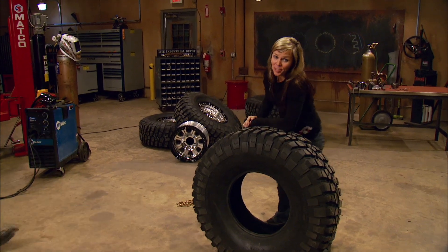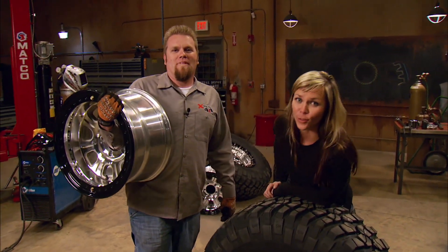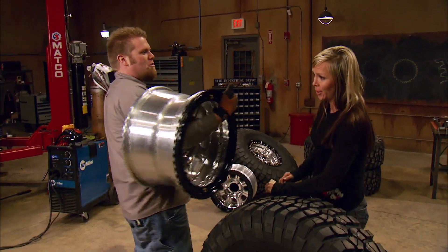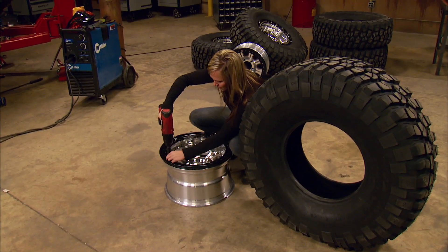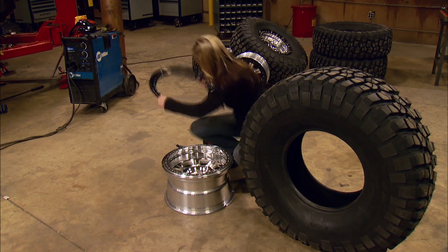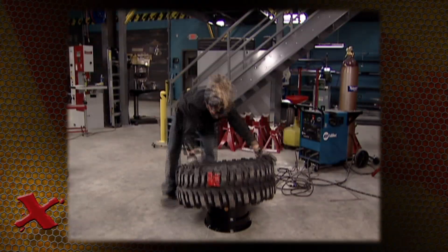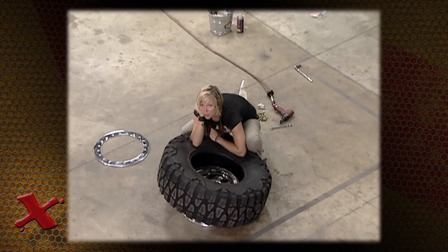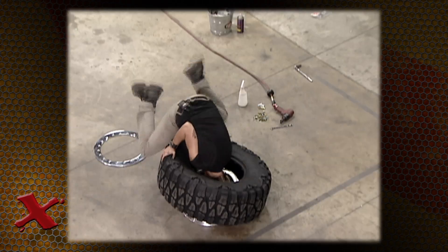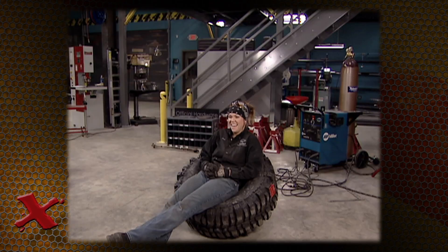Now I'm actually going to attempt mounting a tire again — tenth time's the charm. We're like on the 382nd attempt. Getting a tire on a rim is extremely difficult; that's why they make machines for it. But just look at all of my prior attempts.